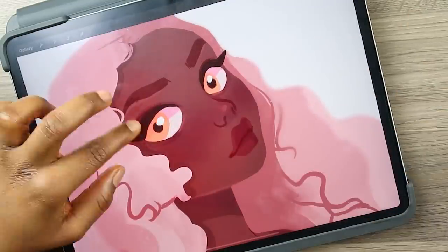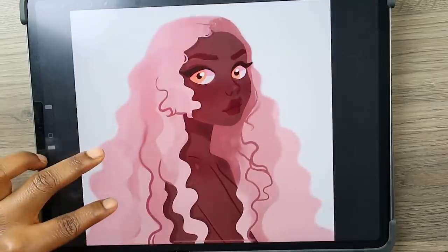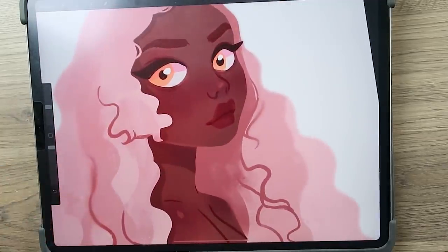So I'm adding in the final details, messing with some lighting, adding some little highlights here and there. And yeah, that is the final piece of this lineless art style. Let's go ahead and move on to the next one.